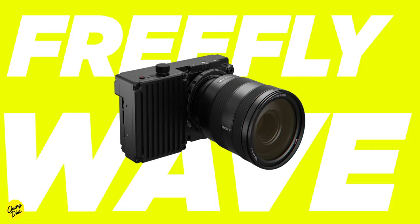The camera they released is called the Wave, and it has a form factor like a mirrorless camera. However, you can see that the design has quite an engineering aesthetic to it. The Wave definitely has some unique features.